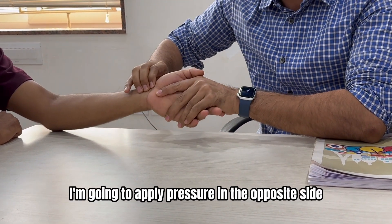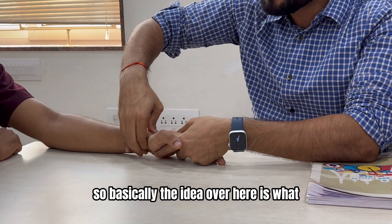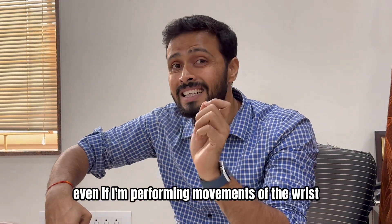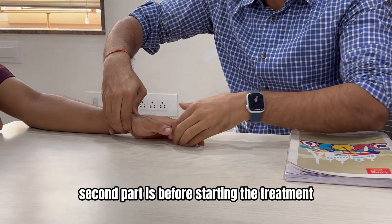With all the fingers, apply pressure on the opposite side of the scaphoid bone. The idea here is to stabilize the scaphoid bone in such a way that even when performing movements of the wrist, the scaphoid should not move. That is the first part.